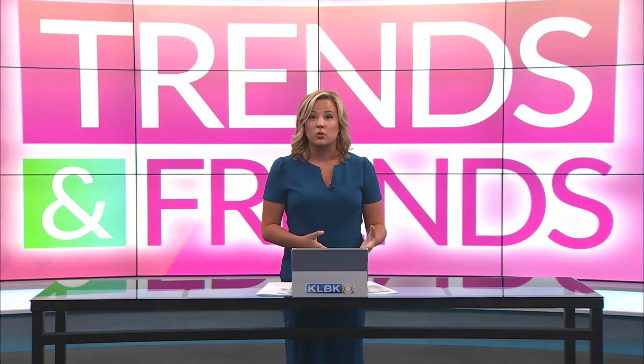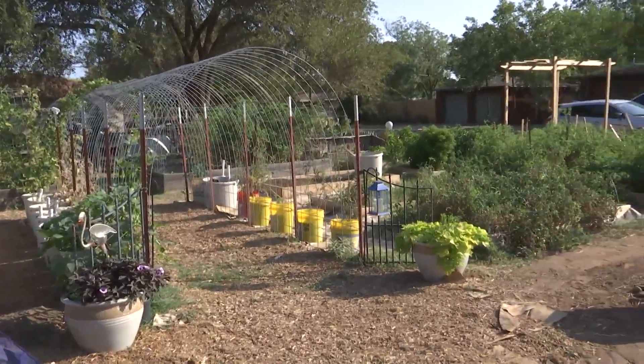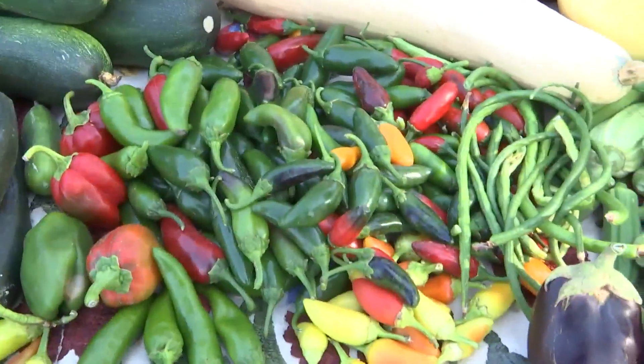If you're looking to enjoy the outdoors, maybe learn some gardening tricks, the Volunteer Garden is the perfect place for you. The garden has an idea of what can I grow here? What can I grow in a raised bed? I've never had raised beds before.